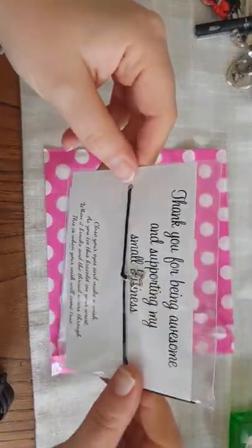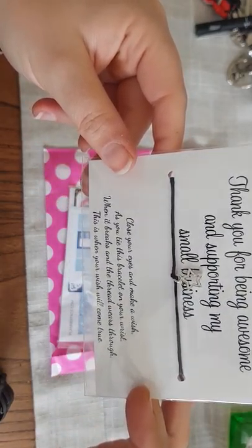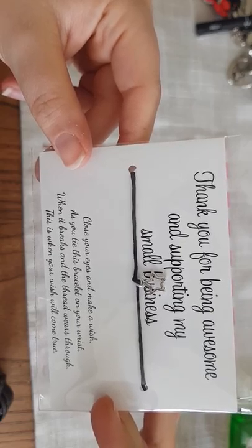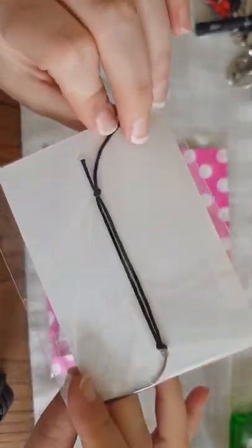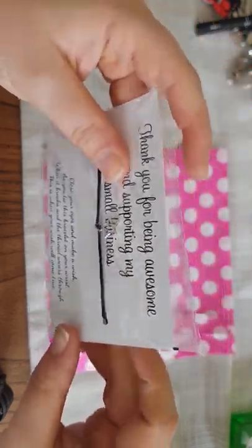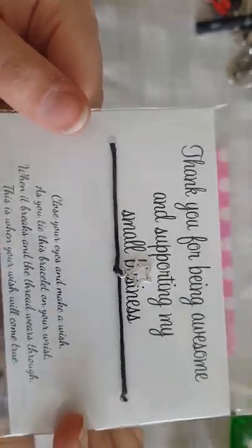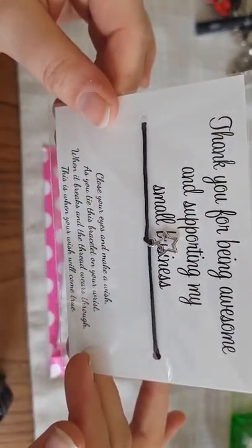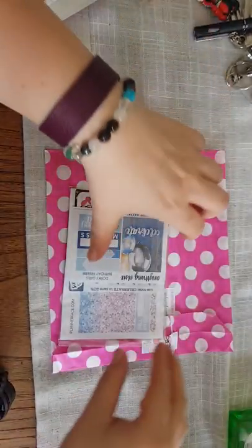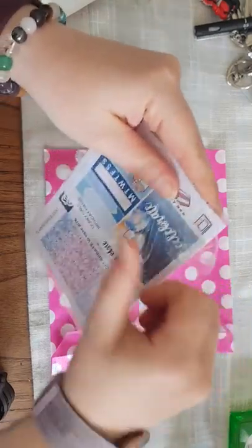This is a little bracelet — I quite like things like this. It says 'Thank you for being awesome and supporting my small business,' and 'Close your eyes and make a wish as you tie this bracelet on your wrist — when it breaks and the thread wears through, this is when your wish will come true.' I may put this on my ankle rather than my wrist because with working as a nurse I'd have to keep taking it off. It's literally just a bit of thread with a little star hanging off it — I really like it.